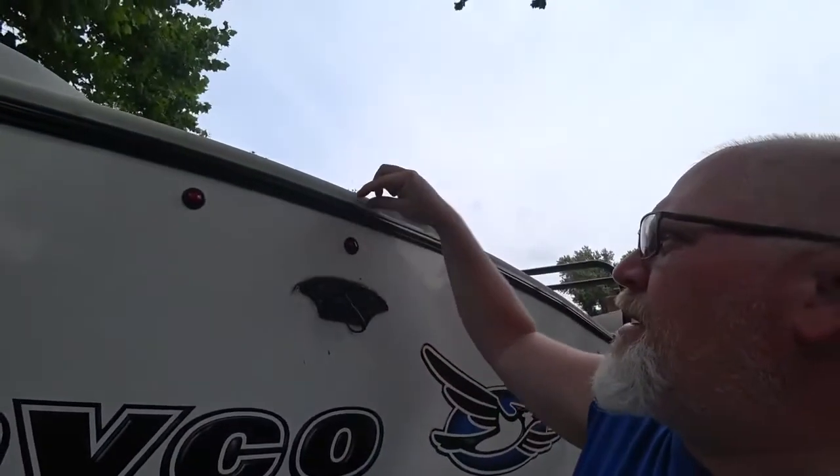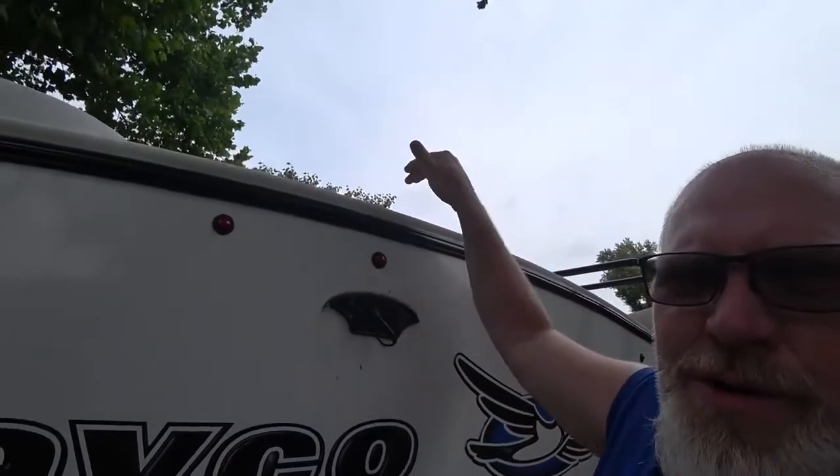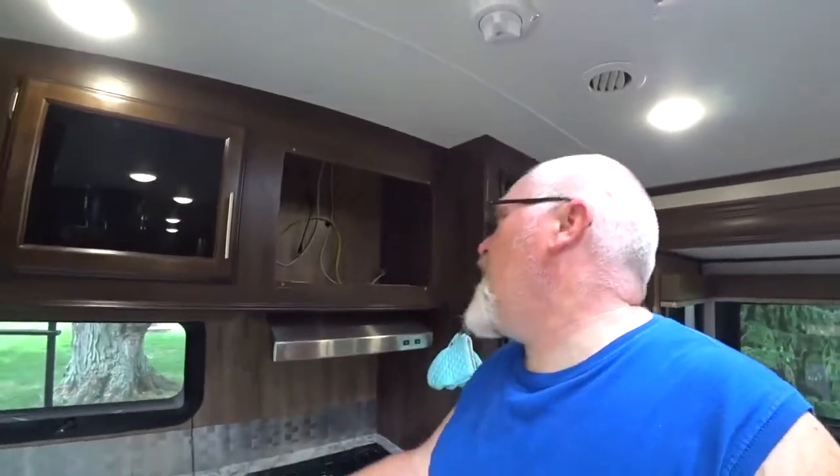Then up into the basement or storage area of the front of the White Hawk. Normally you would run this right up here and onto the roof, then across the top, and you'd probably be done in half an hour. Okay, back in the camper - this is the rear of the camper.